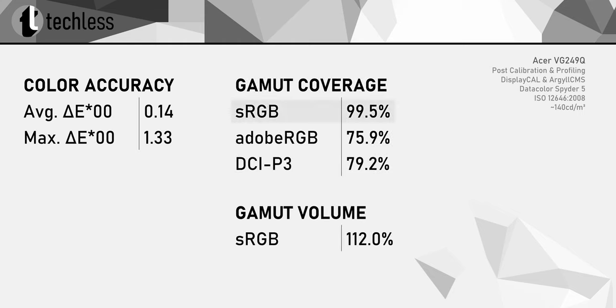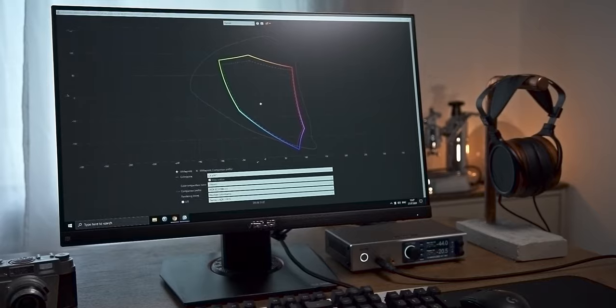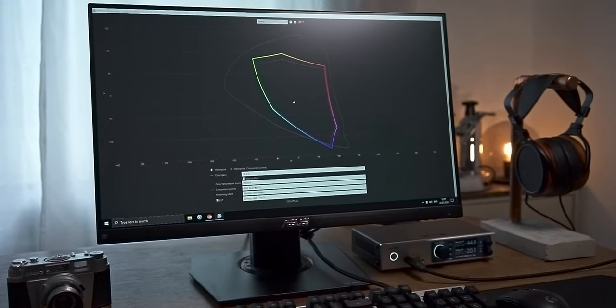The important sRGB color space is pretty much completely covered, while the coverage of Adobe RGB and DCI-P3 is below 80%. The overall gamut volume covers an area 12% bigger than the sRGB color space, so this isn't exactly a wide gamut monitor.